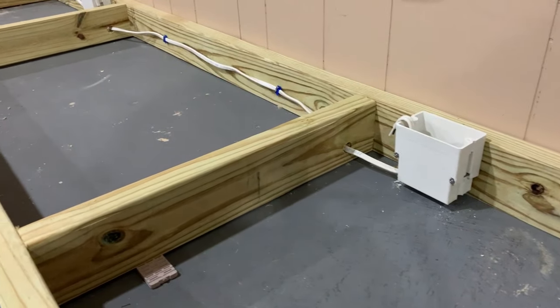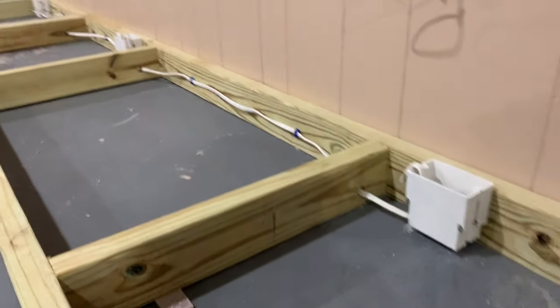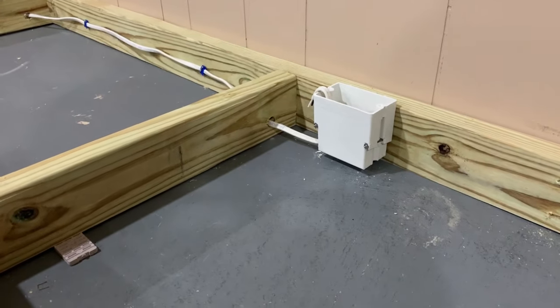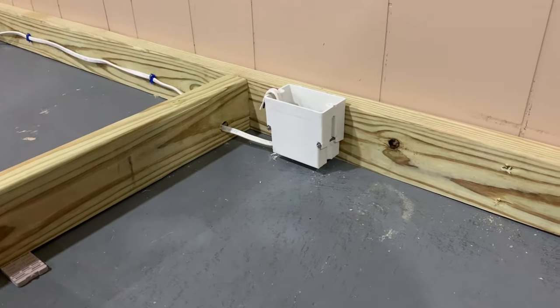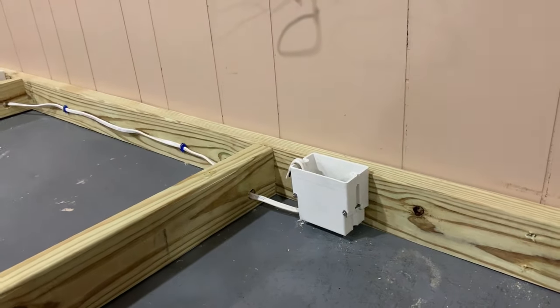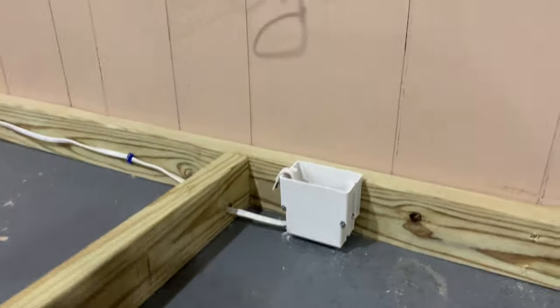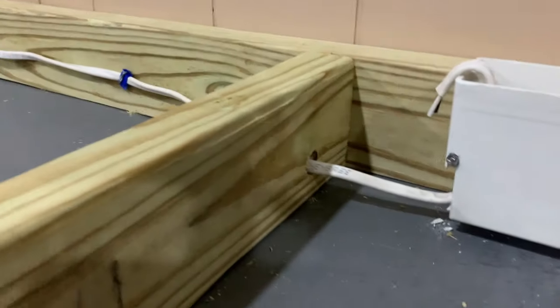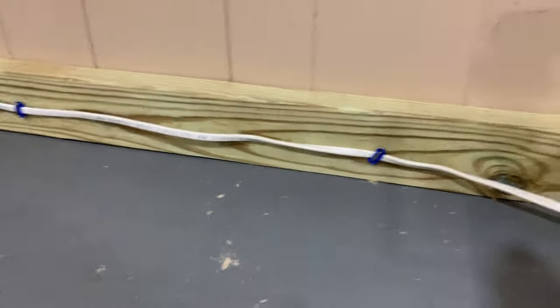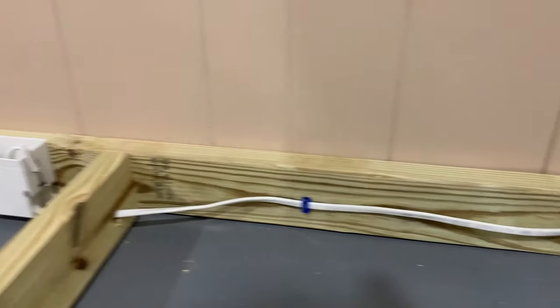It's framed up in treated lumber, and the idea is if the basement floods, to protect the cabinets. We also want to protect our electrical. Now this is obviously not going to be to code in your area — check your local codes before you take on any kind of projects like this. Basically what I wanted to do is drill holes through the lumber and allow enough space to keep the wires off of the floor. I also use staples in the boards there to kind of keep that up.